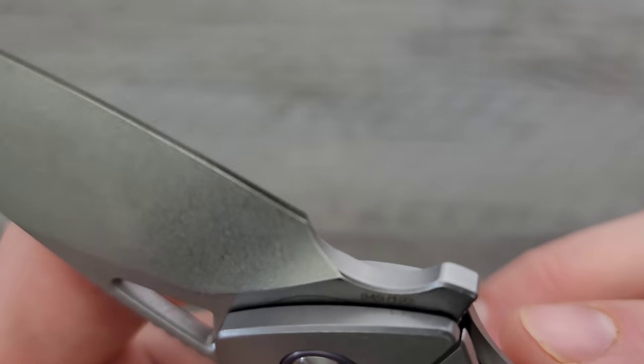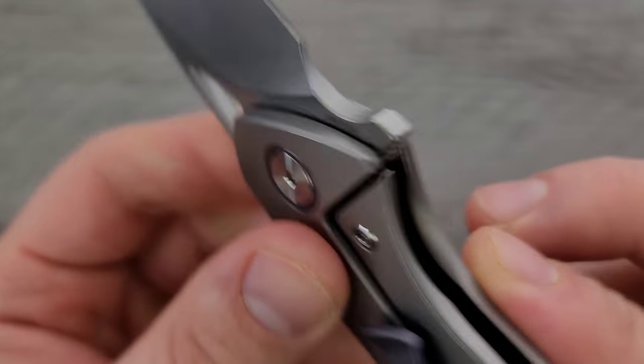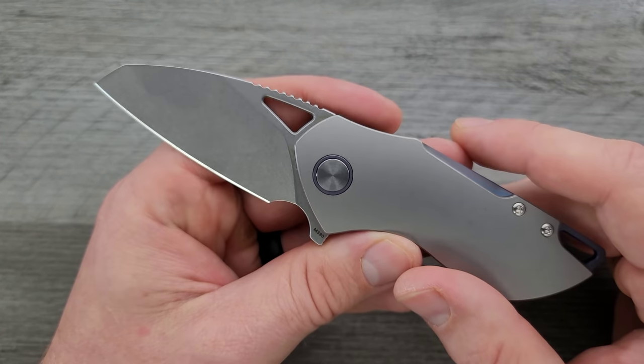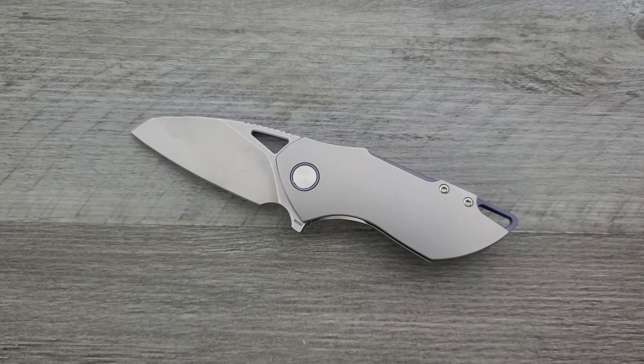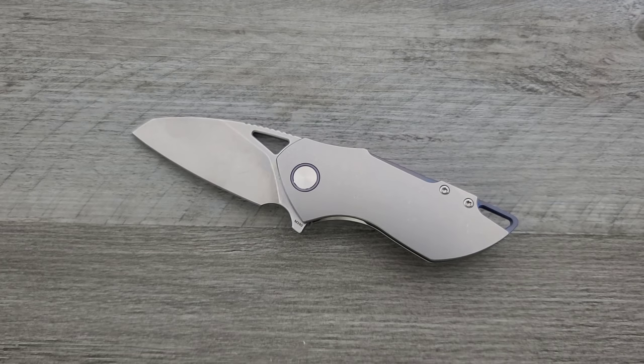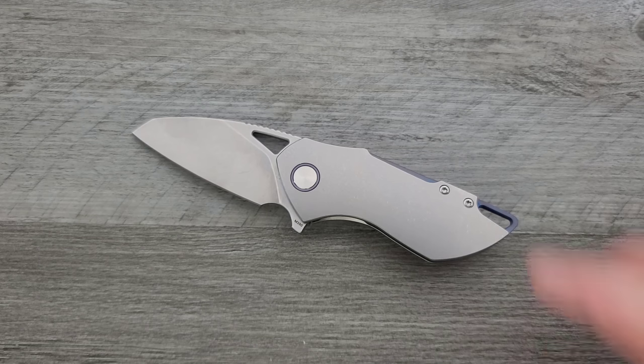These knives are numbered — this one is number 49 of 102. Blade steel is M390, so we're looking at absolutely premium materials. There are a few different variations of this knife. If you go to Urban EDC Supply you'll notice they're a little more expensive — I'm going to guess that's because the ones they offer all have additional anodizing, so you're basically paying $50 more for that. The ones I'm finding on Blade HQ are more straightforward and about $50 less.